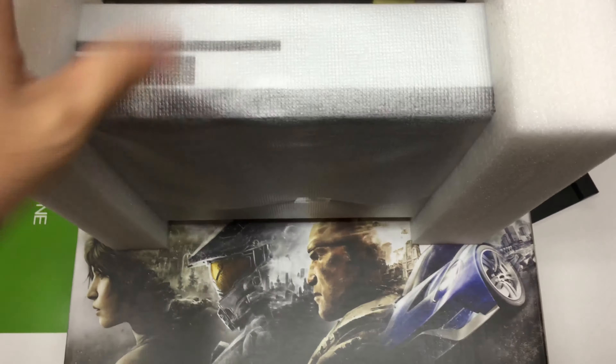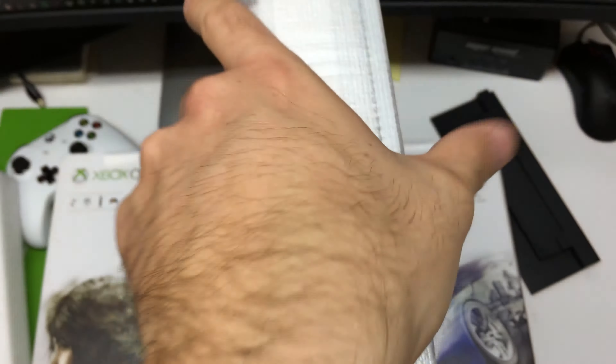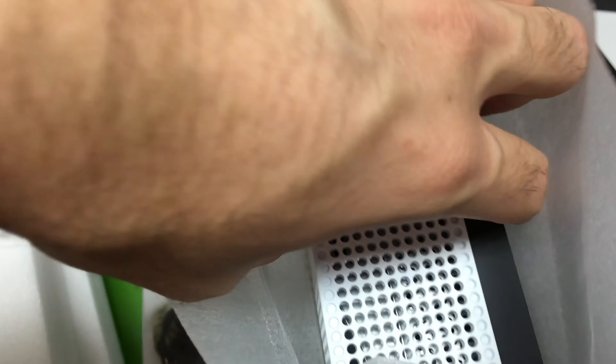Here we are — it's padded nicely. Let's go ahead and remove that padding and the outer protective material. Now we've got the Xbox One — nice little Xbox logo engraved on it, and 'Hello from Seattle,' trademark of Microsoft.